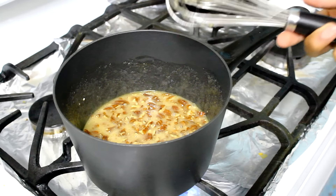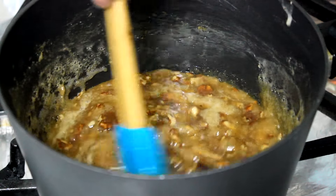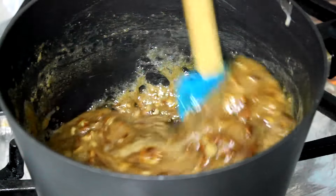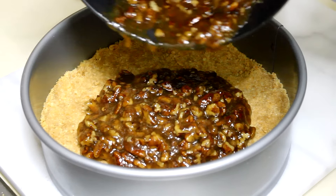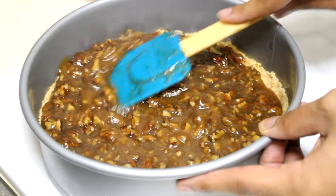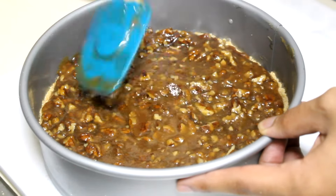Once the mixture looks like that — about 8 minutes — I'm going to add this mixture into my prepared crust, smooth it out making sure I cover everything, and set it aside. Now we're ready to work on our cheesecake.